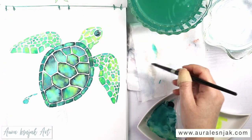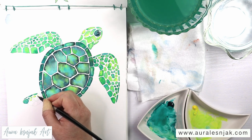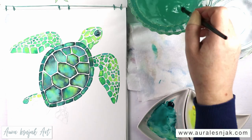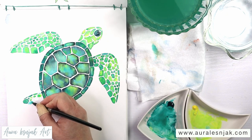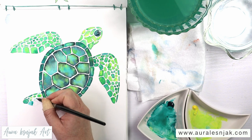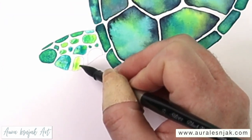I had painted the head and the front flippers the same way — I just used more lemon and less Payne's gray to make the sections lighter than the shell. I'm doing the same process with the back flippers. Because these little areas are so small, I'm just using the tip of my brush on dry paper to fill them in with the color mixes.